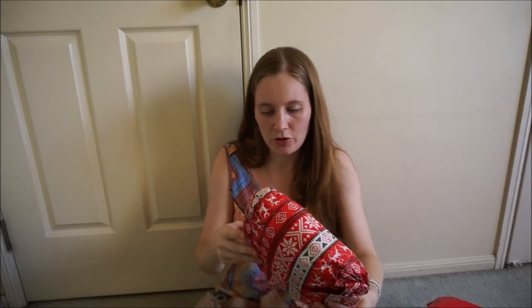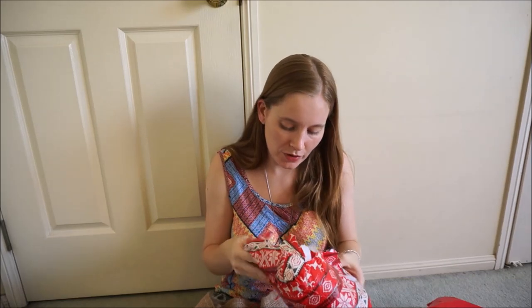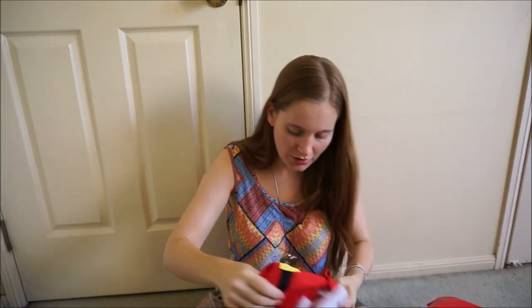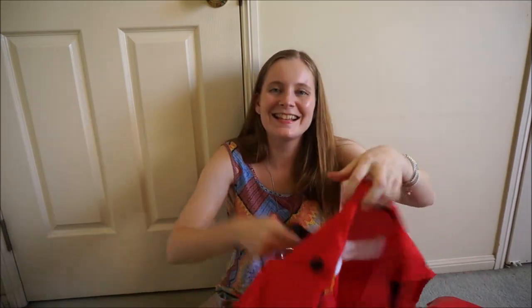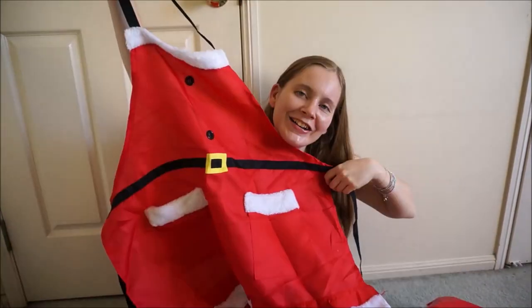I thought this would look cute on you, but it's partially open so I can see it's something Christmassy. Just with this parcel, it went everywhere except where it was supposed to go, so it did get a little bashed up. Might be an apron — it is! It's a little Christmas apron. Oh, that's so cute, I'm going to need to model that.